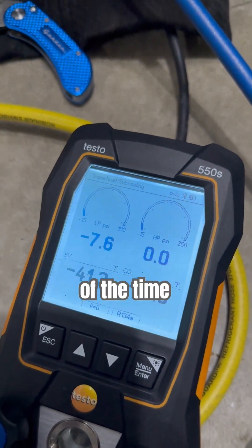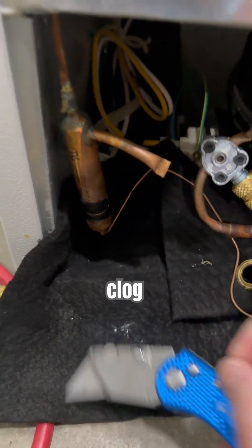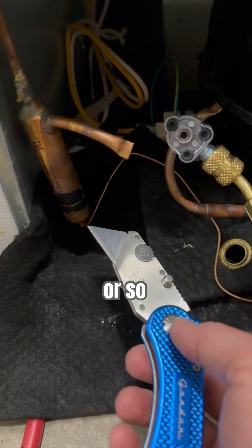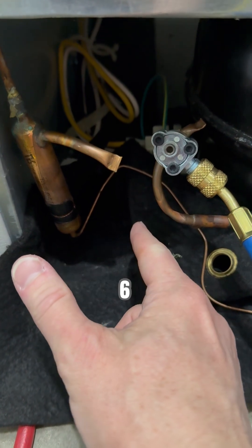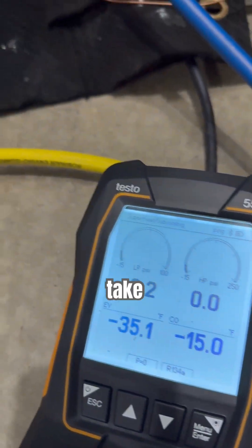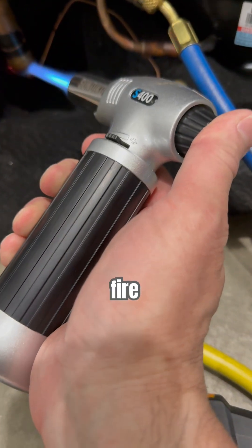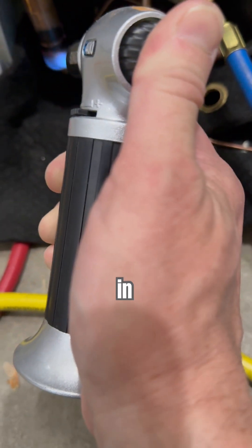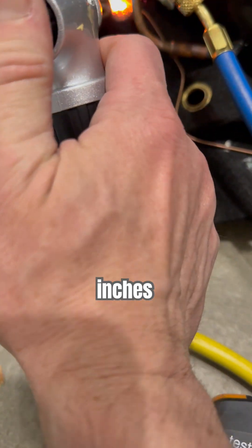Alright, most of the time, especially on these Frigidaires, the clog is going to be here within the first six inches or so, or on the inside on the last six inches. But here's a little tip you can try. Take your blowtorch here — make sure you don't catch anything on fire! — and just go over that six inches, kind of the bottom of the filter dryer, that six inches there.